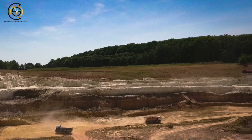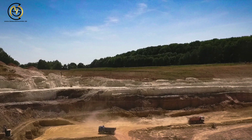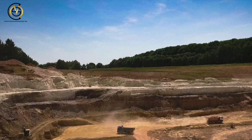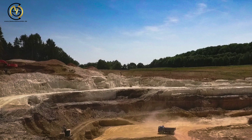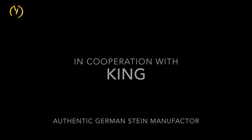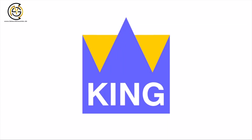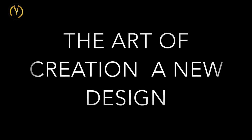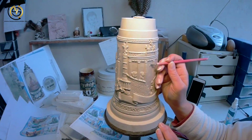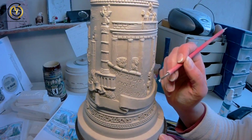Here you can see the clay quarries from the Westerwald mountains, where we have been getting our clay from for over 600 years. We still have around five German companies left which are making original German beer steins. This video was made in cooperation with King, who still stands for very high German quality beer steins.